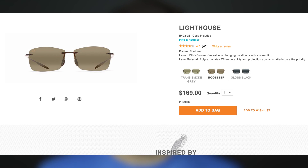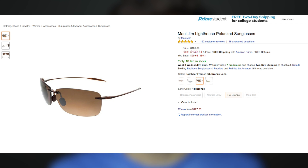These sunglasses are actually extremely affordable. You can pick these up for around $170 in stores and on Maui Gym's website. However, Amazon is selling these sunglasses for $140 on their website. So if you're thinking about picking up a pair of these Maui Gym sunglasses, I'm going to have a link in the description down below that you guys can click to check that out.